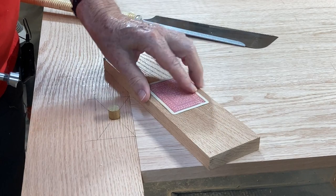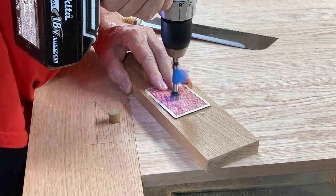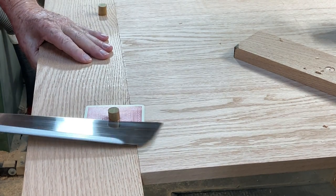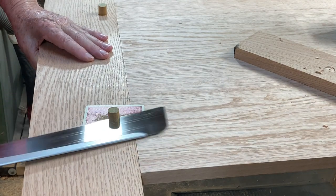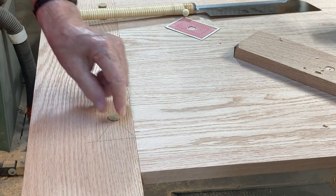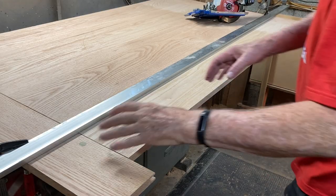I wonder what this is — oh, king of diamonds, okay. Take a playing card, use the same drill bit that I drilled the holes with, set it down, take the saw, lay it on the playing card, and it never touches the surface — leaving just a slight bit sticking out. Then just take a plane or my orbital sander and clean that off. Now it's time to cut the table to width.